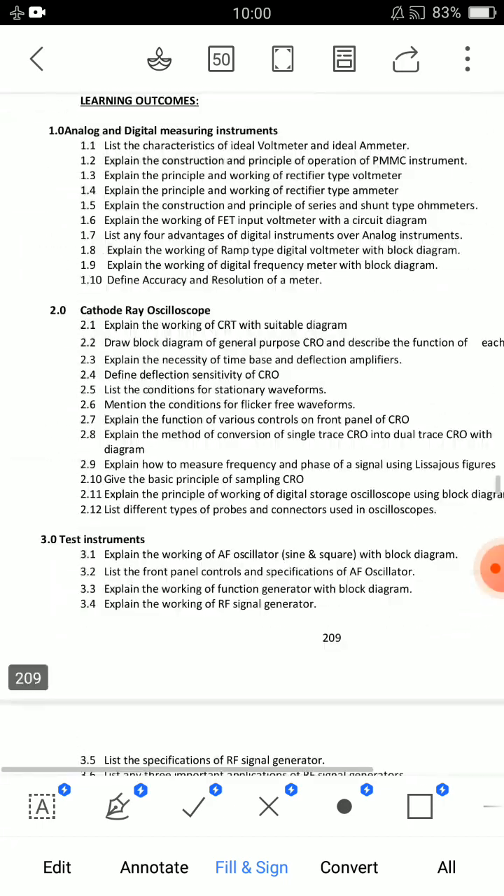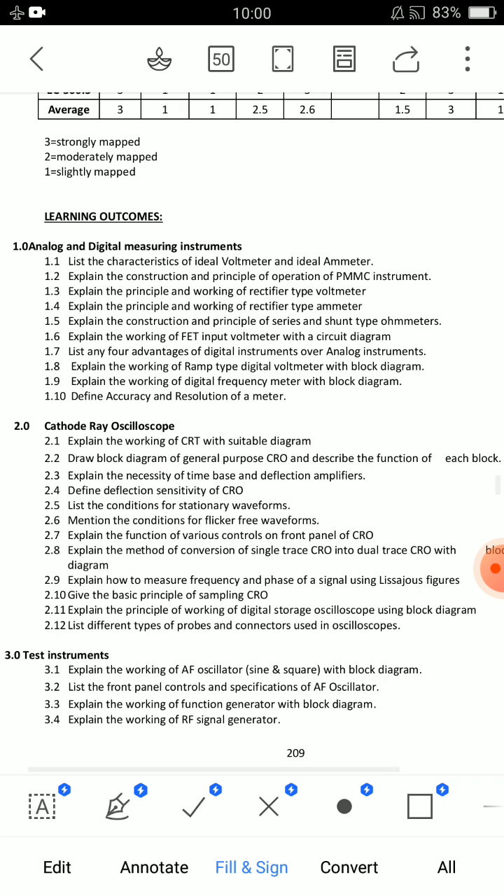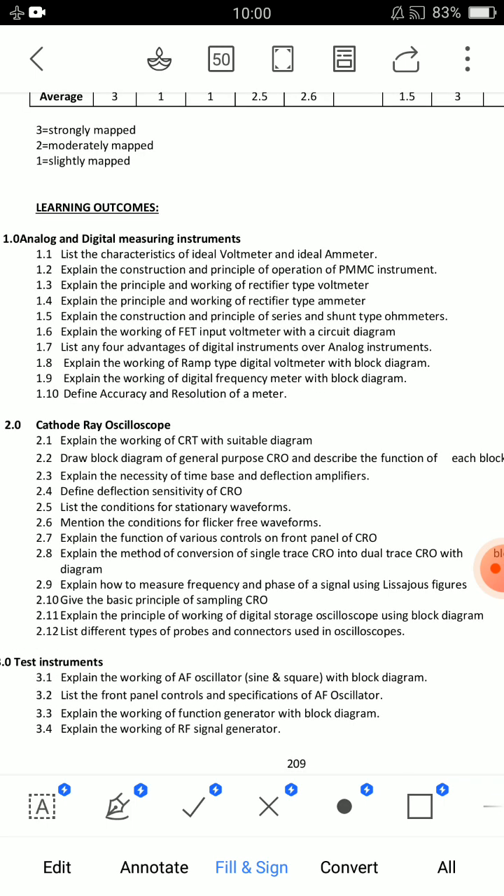Unit 4 is important. Unit 1 is important — unit 1 is 2 shots. Unit 4 has 8 marks. The first important question is 1.2: Construction and principle of operation of PMMC instrument. PMMC stands for Permanent Magnetic Moving Coil. There is a horseshoe-shaped magnet with a conductor on it. The key elements are the construction diagram and the torque formula.